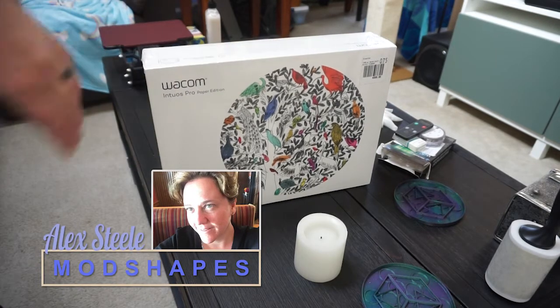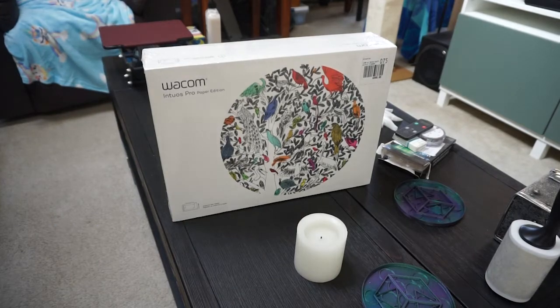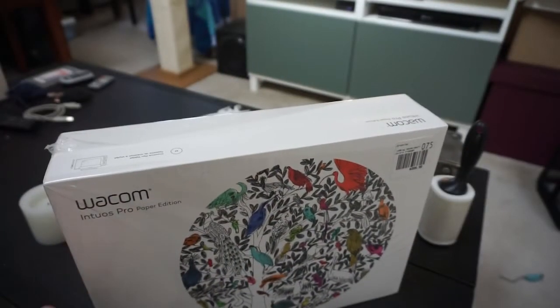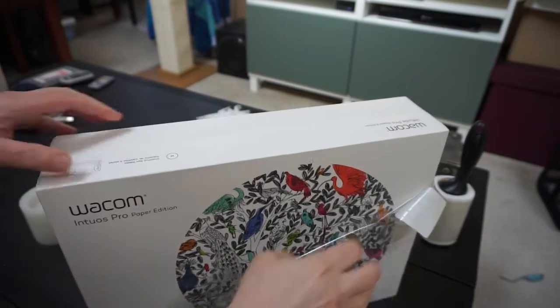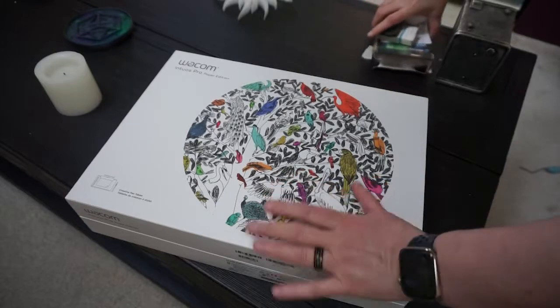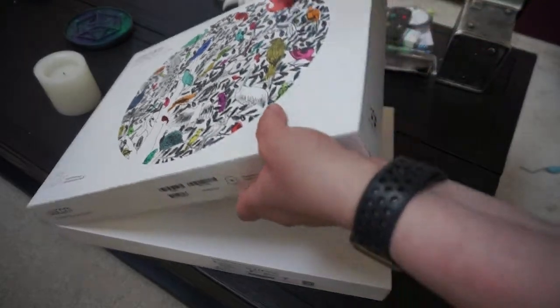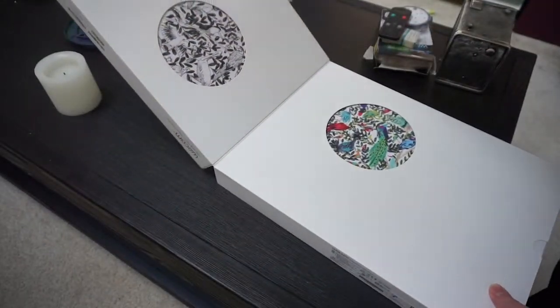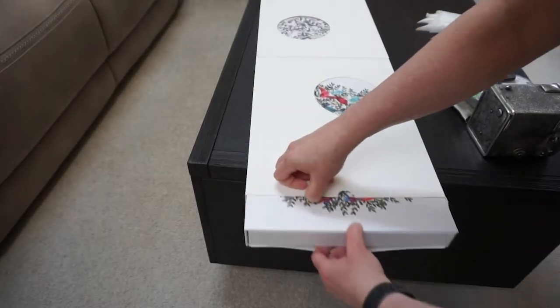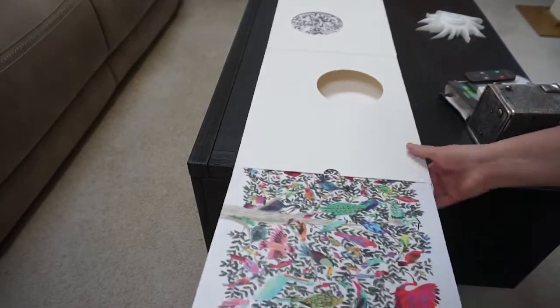Hello, welcome back to Mod Shapes. I'm Alex Steele and we're looking at the Wacom Intuos Pro Paper Edition. The first thing I'm going to say about the packaging is it's really quality.